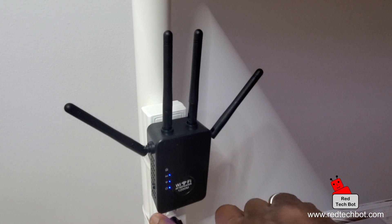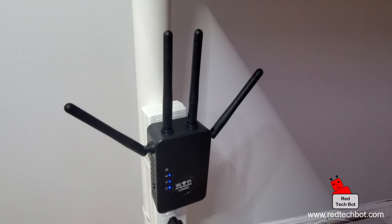On the side of this repeater there is a button — that's your WPS button. You normally use that button if you want to establish a connection between this router and the main router in your house, but if you hold it down for eight seconds, it resets the device to factory settings.